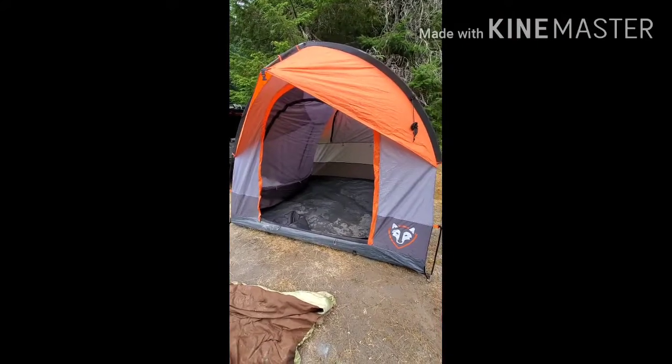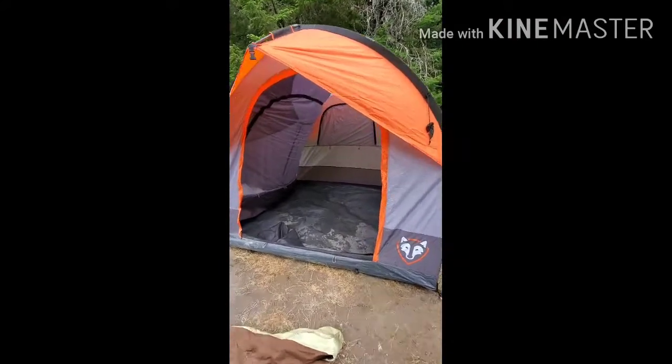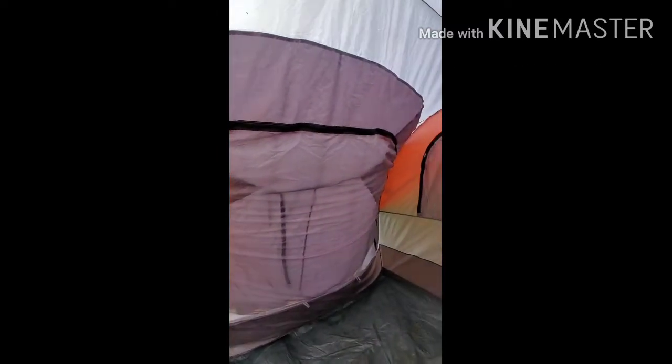Okay, I'm going to show you what it looks like freestanding. We're getting ready to leave, so this is how I zip it up when I'm getting ready to pack it up.